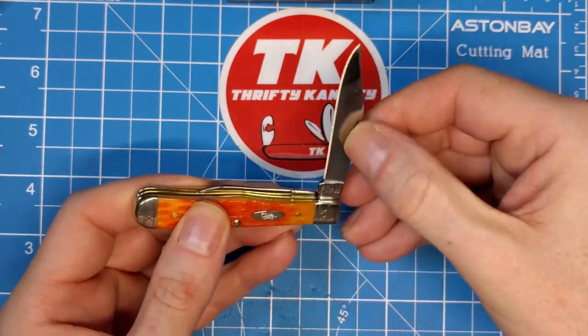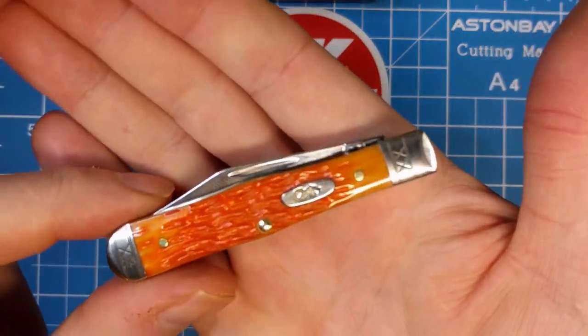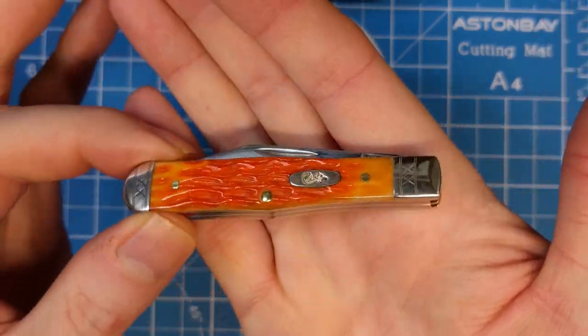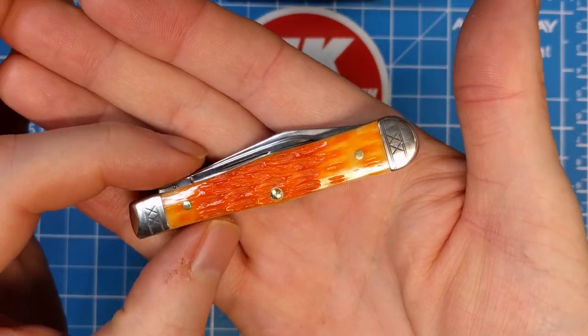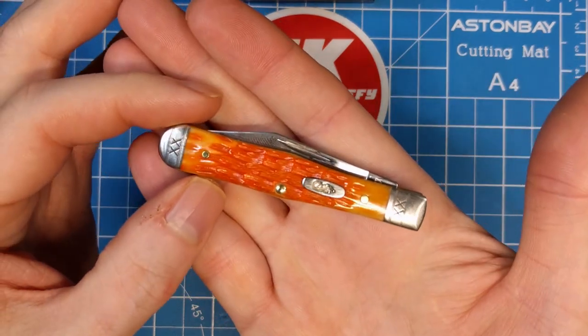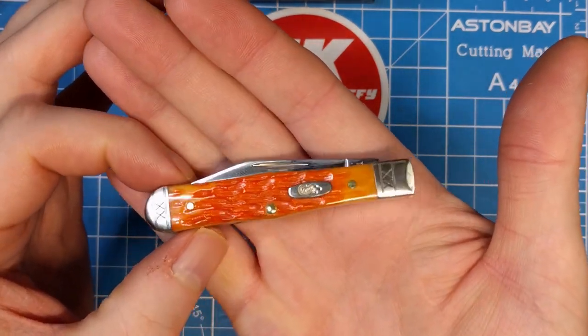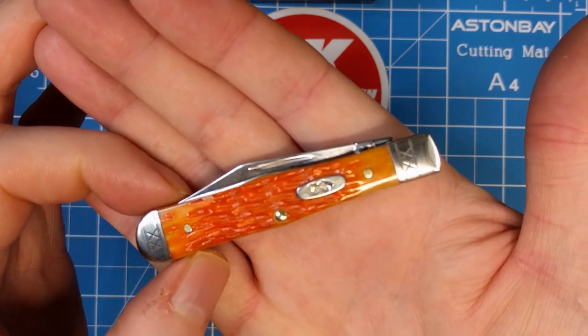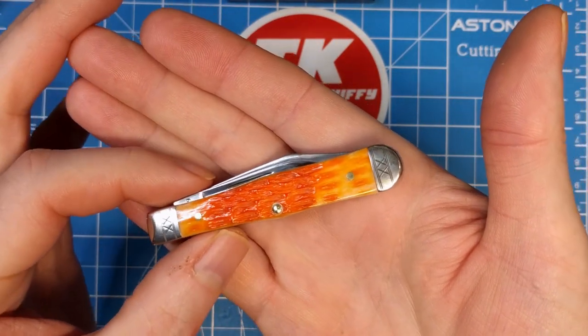Again, it's the vault pattern, so it's only going to be released for just the one year and then it disappears back into the vault. If this is a pattern you're in favor of, you might want to grab one before they go away. For 2023 they're introducing a small congress pattern as the vault pattern, so this one is going away — I thought it was time to grab one.